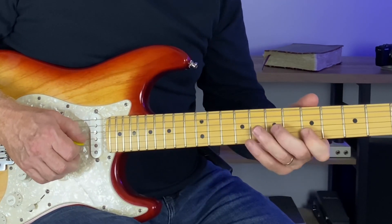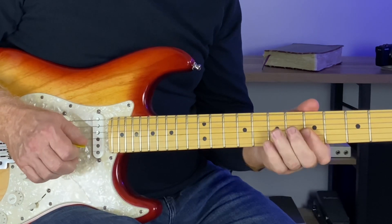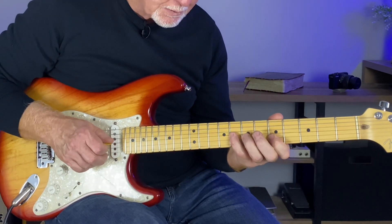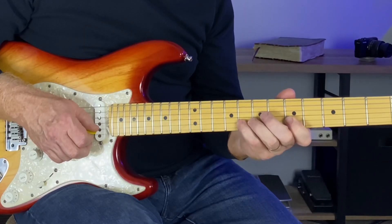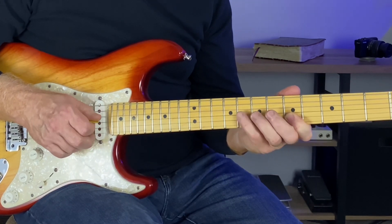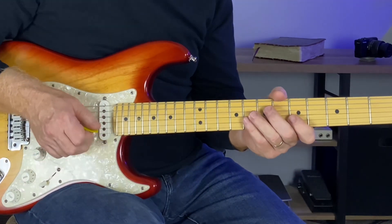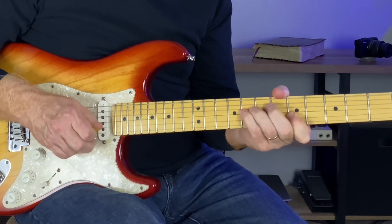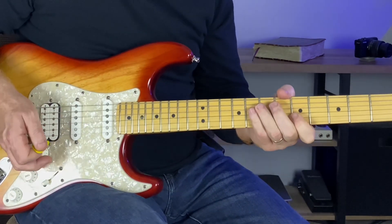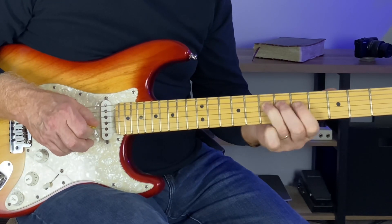Whatever is comfortable for you - I have more strength that way. The second part of it uses this blue note. I'm hitting five, hammering on, pulling off, and then hitting the blue note. You really have to tuck in here and mute a little bit to get this to ring good. If you have some gain on it sounds a lot better. And to finish it off, back to the A.